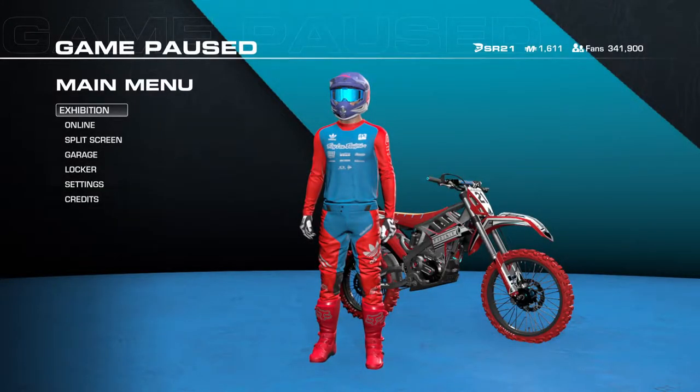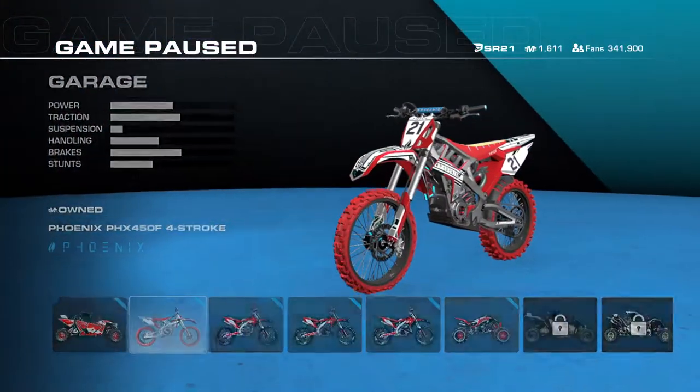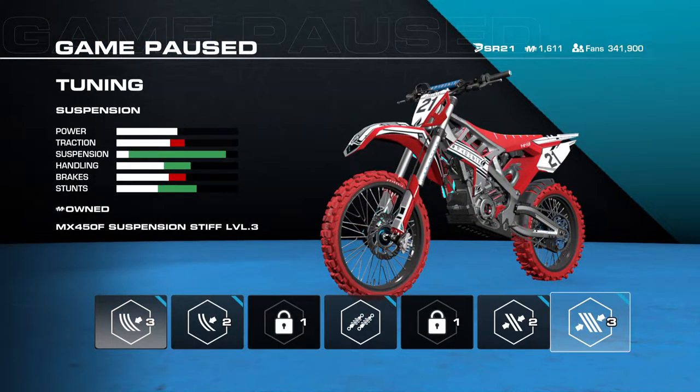So now I'm going to switch to the stiff suspension level 3. Stiff suspensions will give you more scrubbing power — it will be easier to scrub and stay low. They also won't blow them out as easy, so you won't wreck as often on hard landings when you overjump or case a jump. But you're also going to slide a little more than with soft suspensions. Stiffer suspensions lose a little bit of traction because they don't absorb bumps and ruts as well.